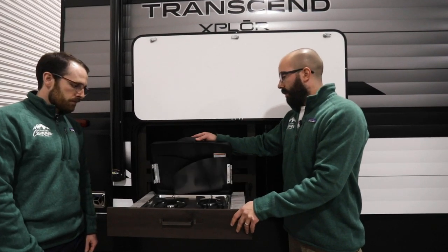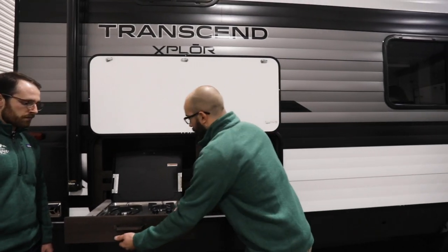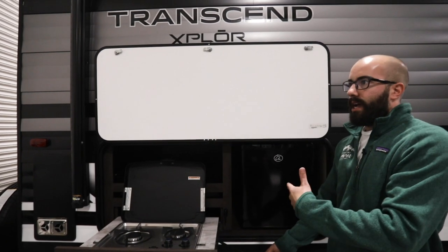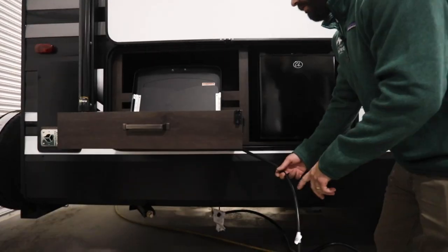You'll end up opening most of them up just like this, and then whether the gas line is stored in the back or underneath like this one is, you're going to have just enough hose to get to that Quick Connect that's attached to the frame up underneath.